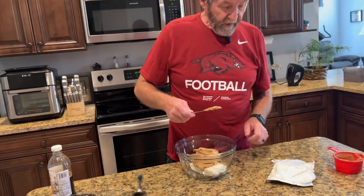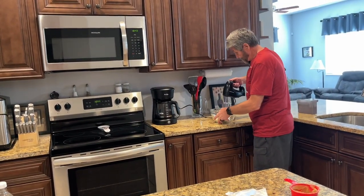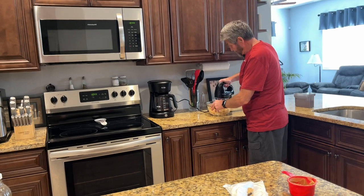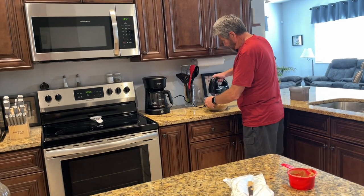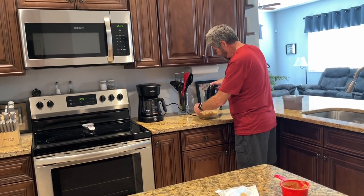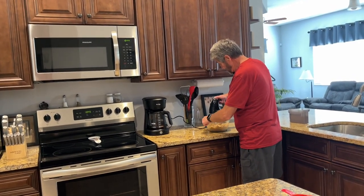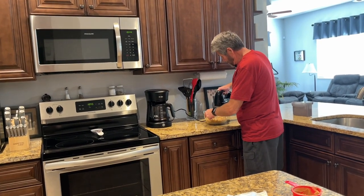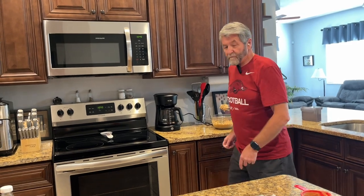Okay, now I'm going to blend this together with my mixer. Then I'm going to add one cup of powdered sugar.